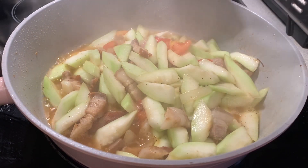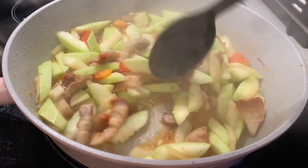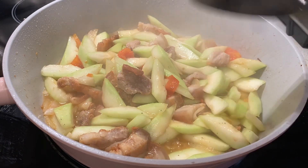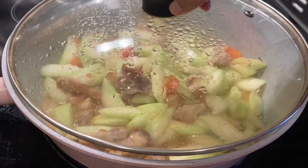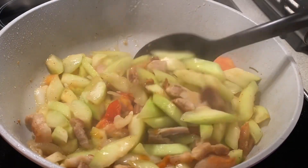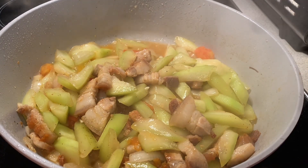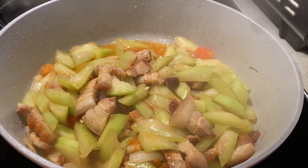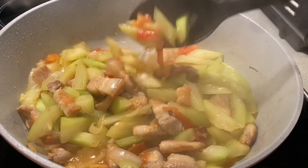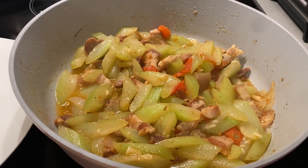I'm going to check, guys. Let's try it. Look at that — so yummy. Come back to our food. Look at this — it looks like it's ready now. We need to try the squash. This is very good. It's ready to serve, guys. The food is ready to serve — let's transfer it to a plate.